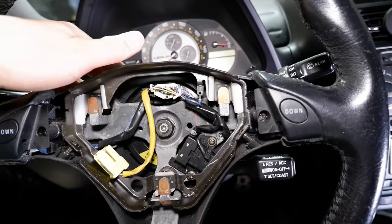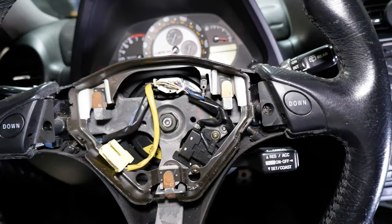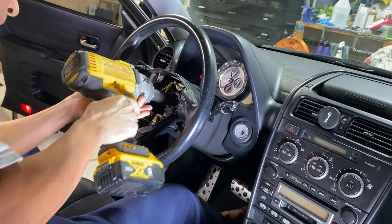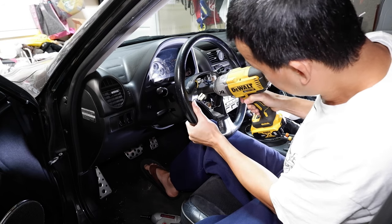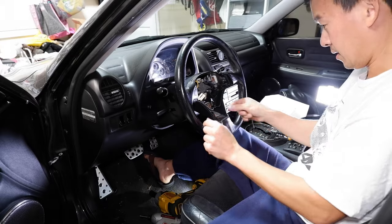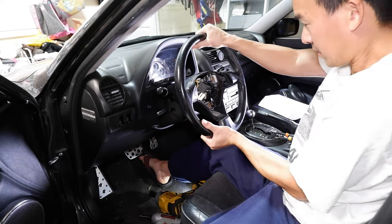Just make sure everything's centered the way you like it before you shoot that bolt off, and before you pull out the wheel make sure everything's back in the position you want it so you get the new wheel on straight. It's a 19 millimeter — hold your steering wheel steady and just shoot it off. Comes off pretty easily; I used the impact just so I didn't have to worry about it.